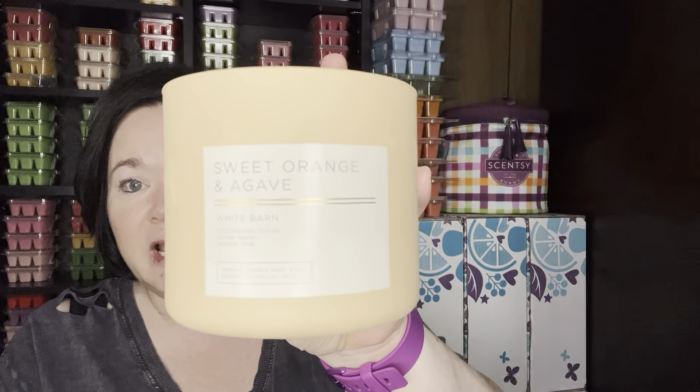Last week I decided to go with this theme, which is sweet orange and agave. This is a Bath and Body Works Effervescent Citrus Golden Agave and Jasmine Musk. This is a really sweet orange, sweet summer orange. I like this, I would buy this again. I picked coordinating scents to warm all week long, whether it be in my open concept, my entryway, or my bathroom — because you could smell that with the orange.